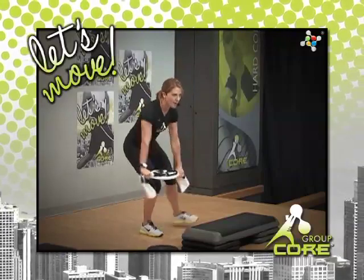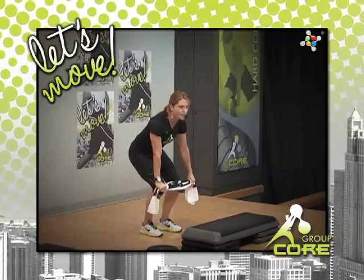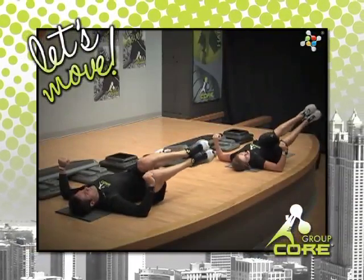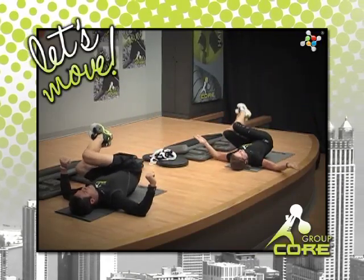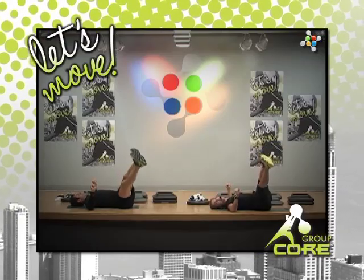Are you game? Focus on that support leg. You might feel a little off balance, but that's good. Knees, tuck. Heels. Back to the centre. The objective of course, especially on the outside of this movement, is to hang tough and hang tight.